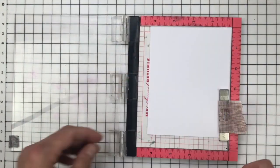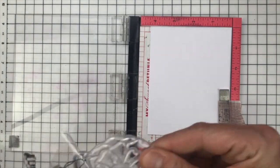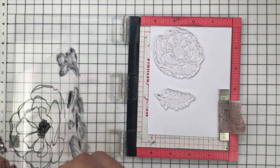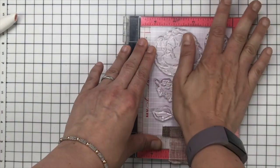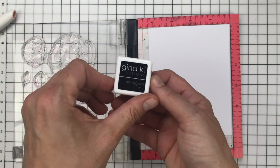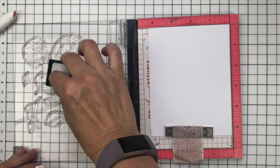So to start off with, I'm using my Misti and I have a panel of Express It white cardstock — this is specially made for alcohol markers. You can use Nina, Solar White or any white cardstock that you might have in your stash. I just like to use this one when I'm using alcohol markers because it stops the bleeding. I'm pretty typical of me, especially when using reds and corals, I tend to get some bleeding, and this cardstock helps me quite a lot in stopping that happening.